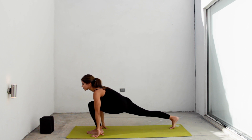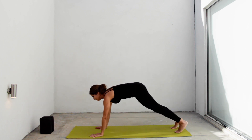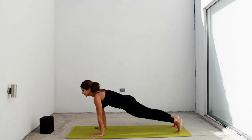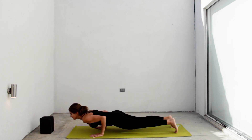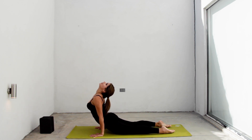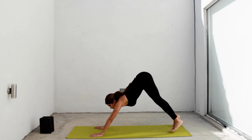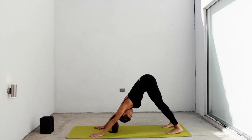Inhale, back in center. Exhale, right hand on the floor and lean to the other side. Inhale, arms up again. Lift your back knee and exhale, place your hands at both sides of your foot. Inhale, go to a plank. Exhale, chaturanga. Inhale, urvamukha. Exhale, shoulders down. Exhale, adho mukha svanasana.